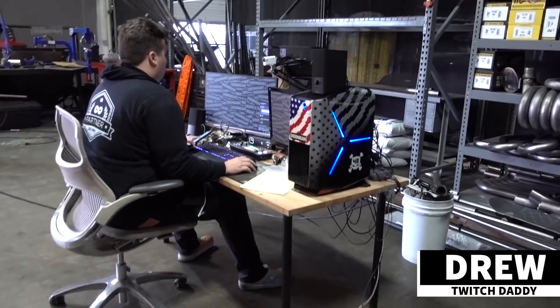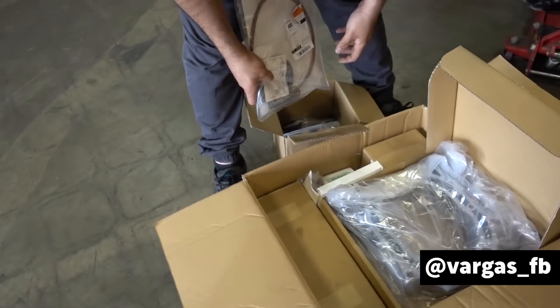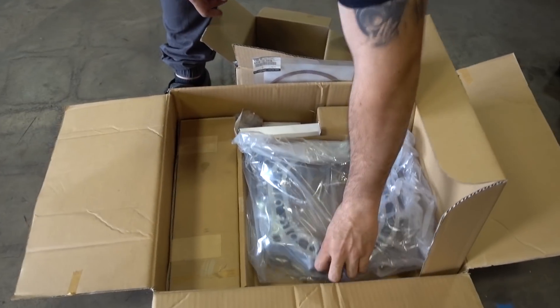This morning as I walk in, it looks like the Twitch daddy's here, ready to go — hey, Drew. And the rotary daddy's here to help us. He brought us some goodies. So what are we looking at? We've got new housing for the build.